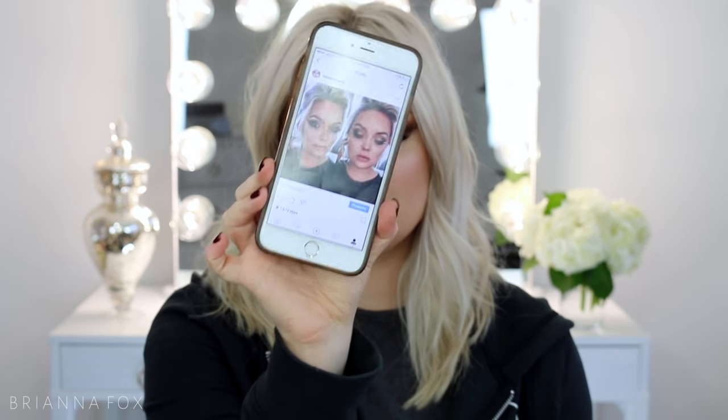Hey you guys, today I'm doing this smoky cat eye makeup look. I posted this picture on Instagram a long time ago and never did a tutorial for it, so that's what I'm doing today. I find smoky cat eyes to be a little bit complicated — I just don't do them too often, so when I do them it's hard for me. I hope I can break it down well enough and that my tips and tricks are helpful.